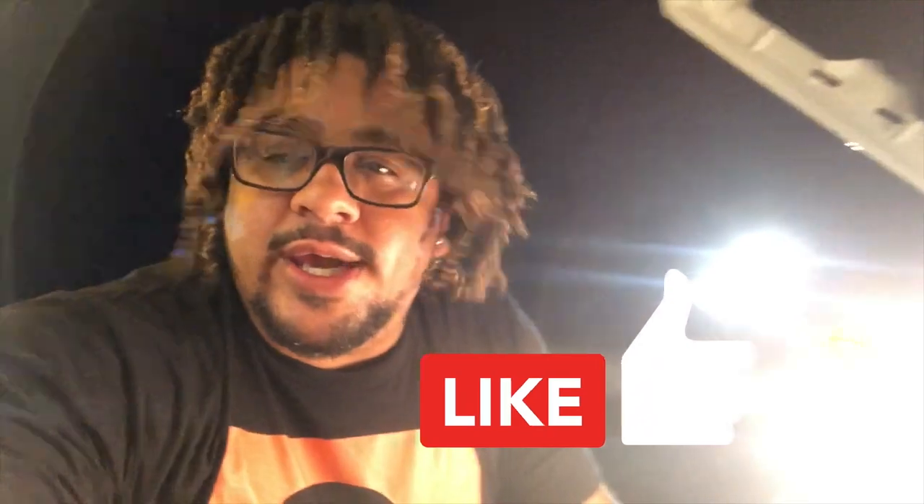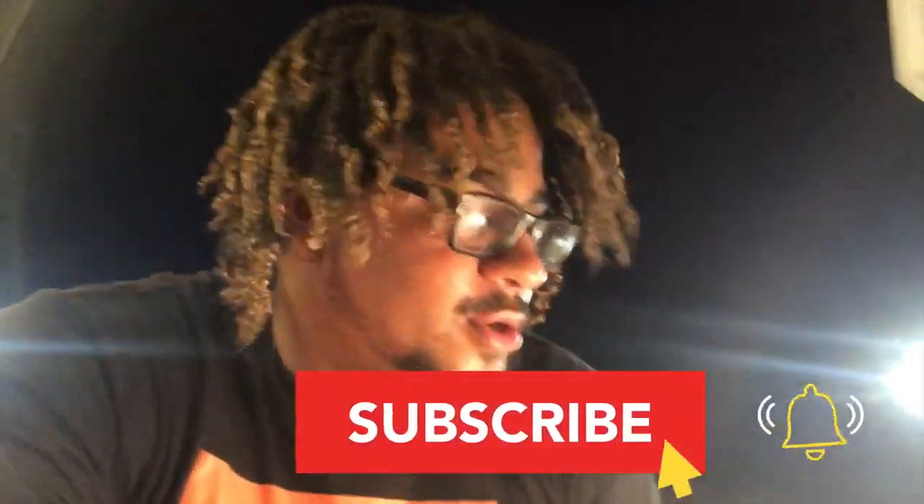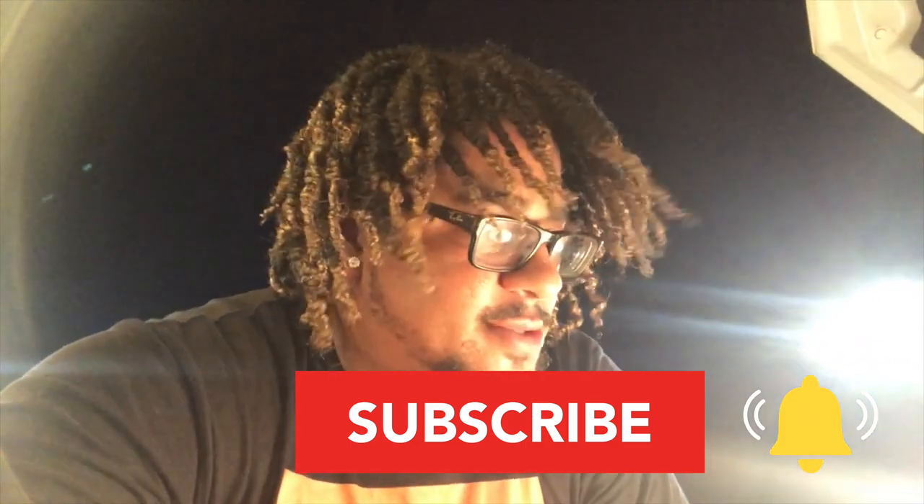All right guys, so if this video helped you out, go ahead and leave us a like, subscribe to my channel for new videos, new tips. Peace.